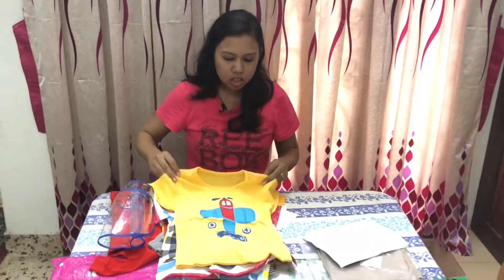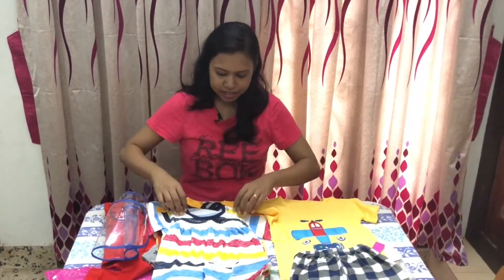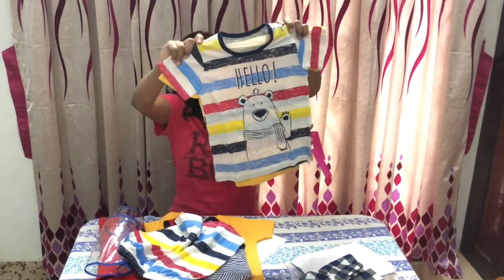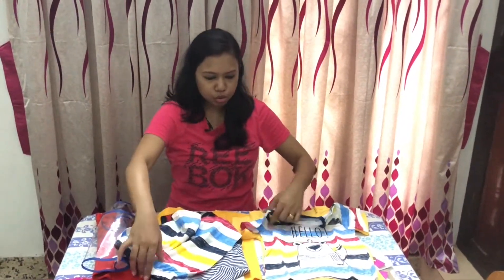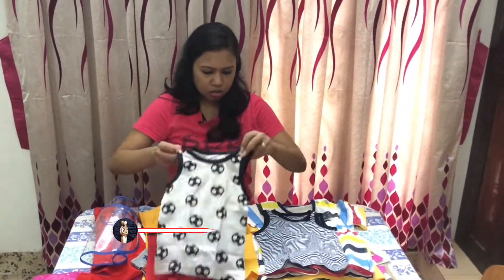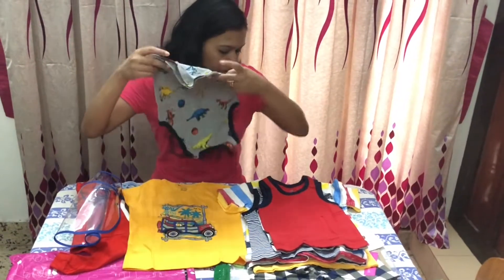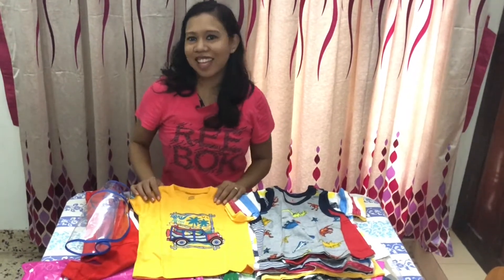So these are the four t-shirt and shorts sets. Size-wise, even though I chose different items, let's compare the length — actually they're the same size. They were all selected for two to three years. And these are the vests, also two to three years. So that's the Hopscotch haul — thank you for watching.